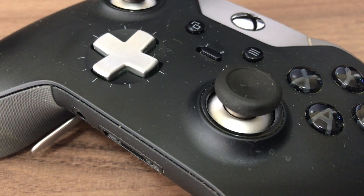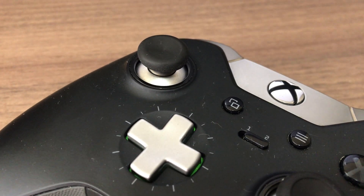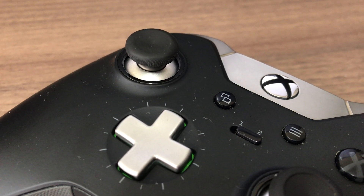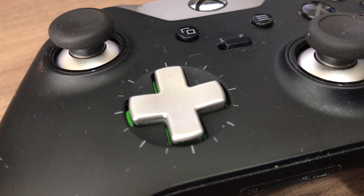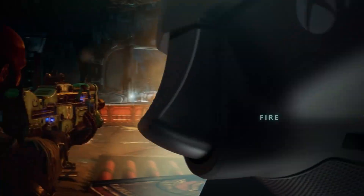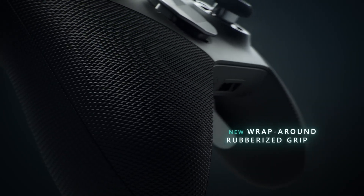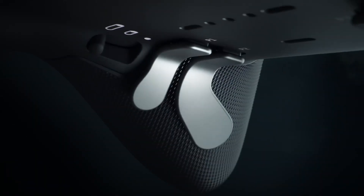Around the same time the rubber grip came off, I started having issues with certain button presses not registering properly. Pressing right on the D-pad, for example, became hit or miss — either constantly registering double presses or none at all, which made navigating menus harder than it should. Pressing hard would make it work about 95% of the time, but by doing so you're shortening the life of that button, so either way you'll have a problem eventually.